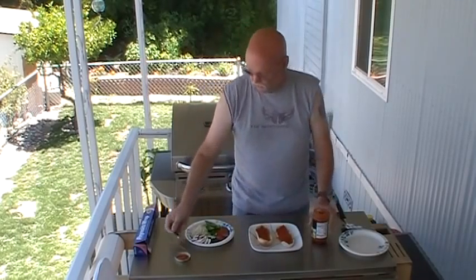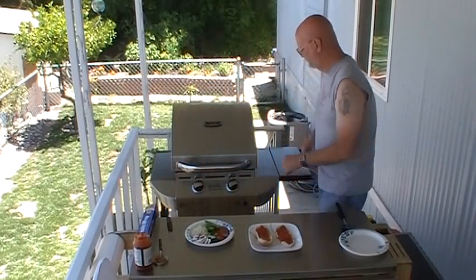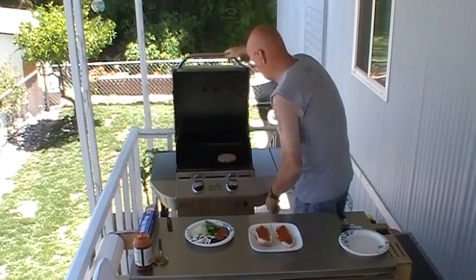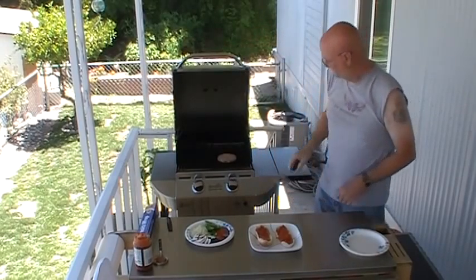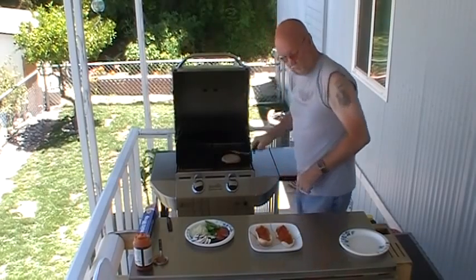I like my burgers medium-rare anyway, if even that far. So I'm going to not do this all the way. Oh yeah, this is going to be good.